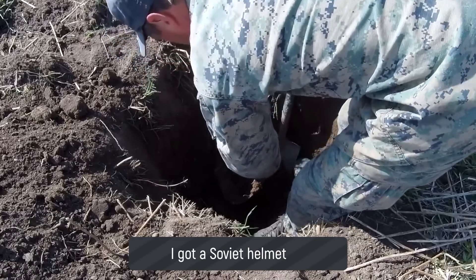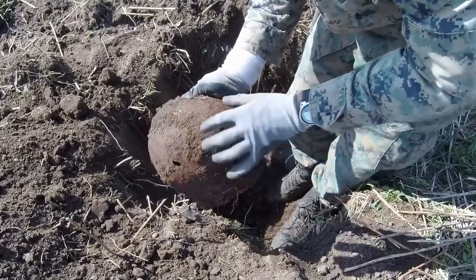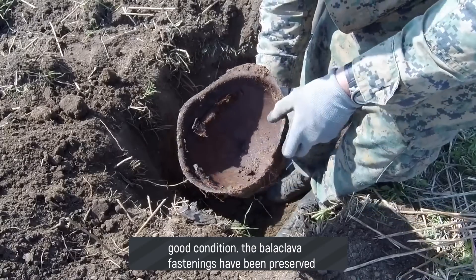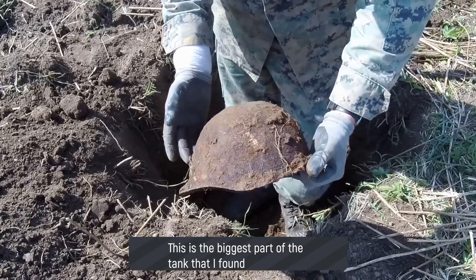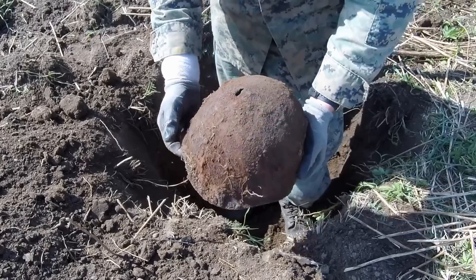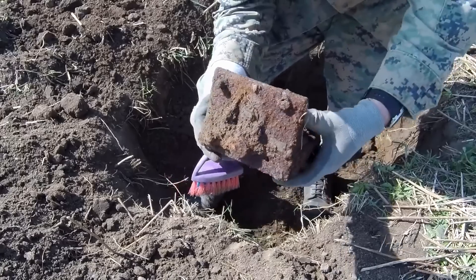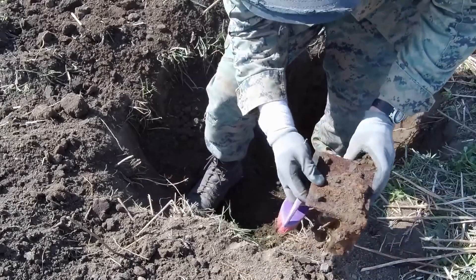Absolutely unbelievably heavy, like all the parts from this KV tank. Look — it rotates. Now we're going to retrieve the helmet. Getting the helmet out — look, it's a Soviet six-rivet helmet. The paint and bracket clips for the liner have survived. It looks very sturdy. There's a shrapnel hit on it — quite a characterful piece.